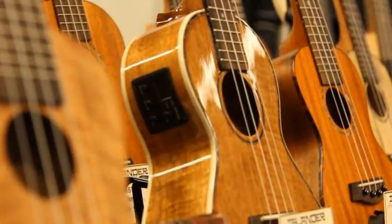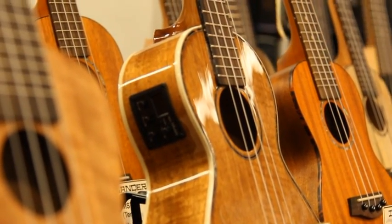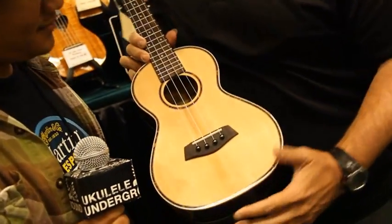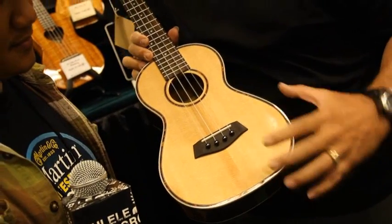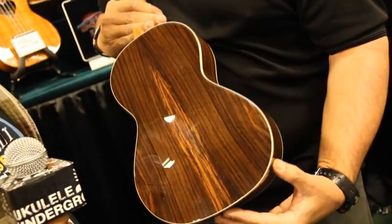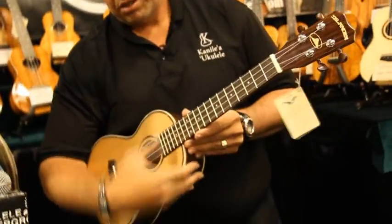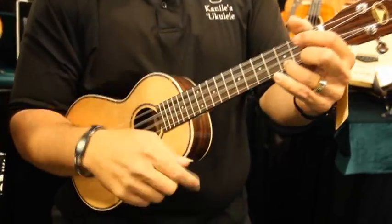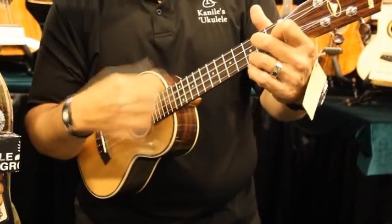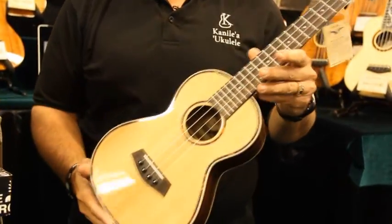Something new for the Islander model. We've also expanded the Islander line to include a Rosewood back-and-side spruce top Islander. It has very similar features to the spalted maple, with a spruce top, actually a white binding back inside, with the East Indian Rosewood back-and-side spruce top. It's got a little bit more body to the sound. So this is another addition to our Islander models.